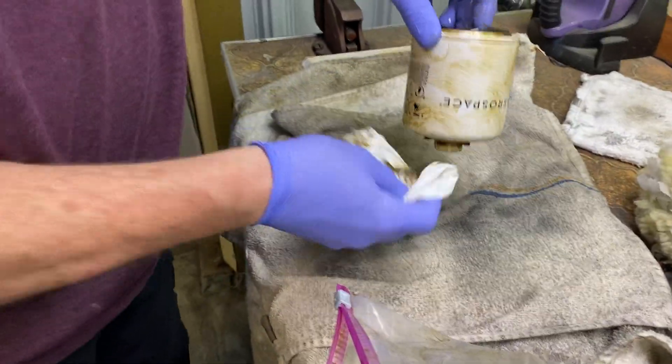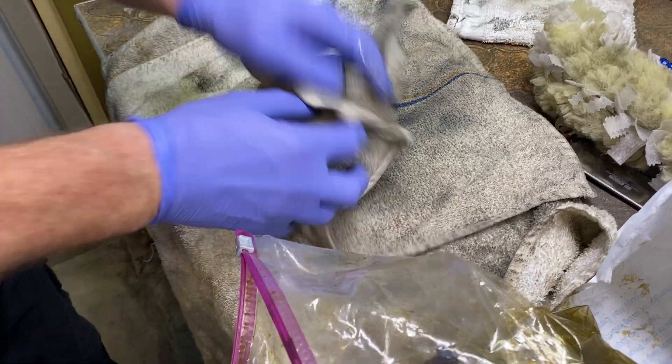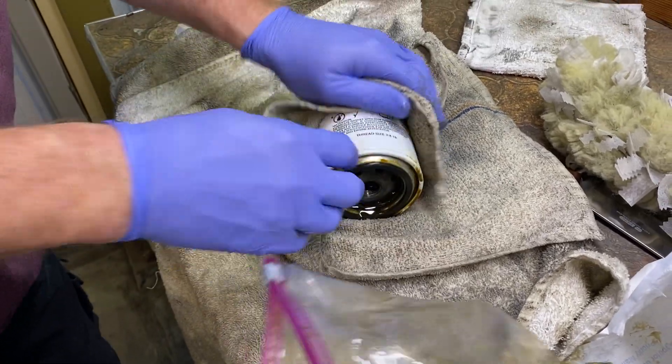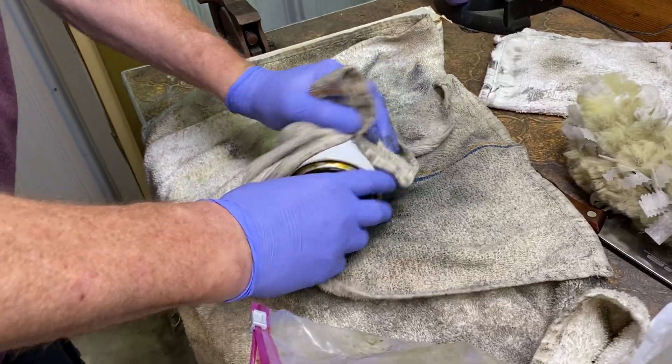It's not rocket science. Most people don't know how to do this, and most people don't like to do it because it's a mess — it's just messy. It looks like it's going to be a mess, so just get gloves on.